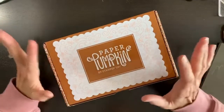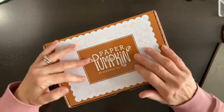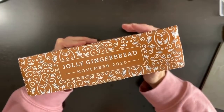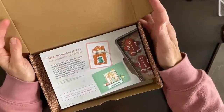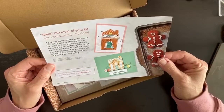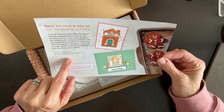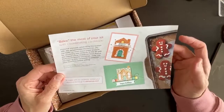As always, if you don't know what a Paper Pumpkin kit is — it is our once-a-month craft kit in the mail. This one is called Jolly Gingerbread. The recommended colors are cinnamon cider, daffodil delight, calypso coral, mint macaron, shaded spruce, blushing bride, and whisper white. I grabbed pieces of paper in those colors and I have my trimmer, scissors, and stampin' blends markers in those same colors.